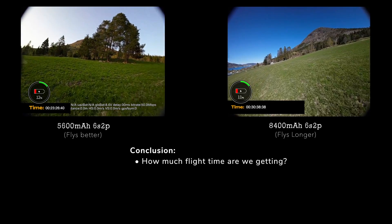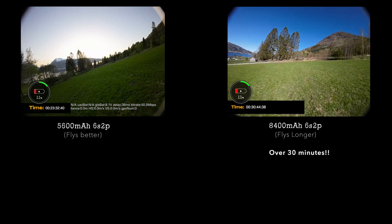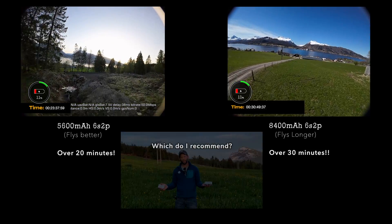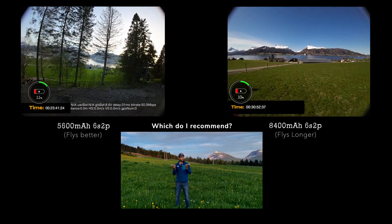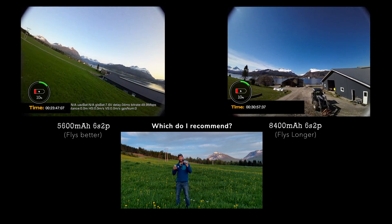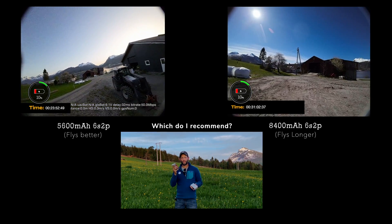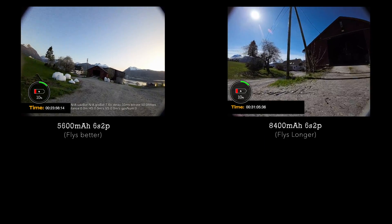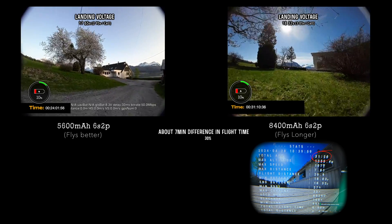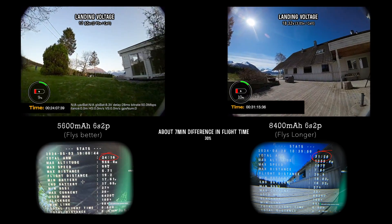The larger 21700 pack has passed 30 minutes of flight time, and the smaller 18650 pack is well above 20 minutes. I recommend making both of these battery packs because they both have different advantages. For example, I often like to fly the bigger pack to do my first scouting runs to check out a new spot, and then go back and do my final shots with the lighter, more agile pack. The end result: 31 minutes and 20 seconds from that 21700 pack, and over 24 minutes of flight time from the 18650 pack - super impressive.